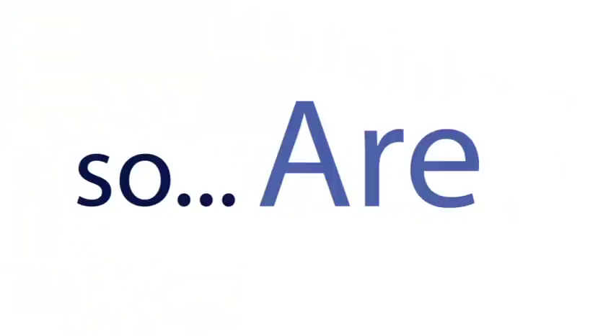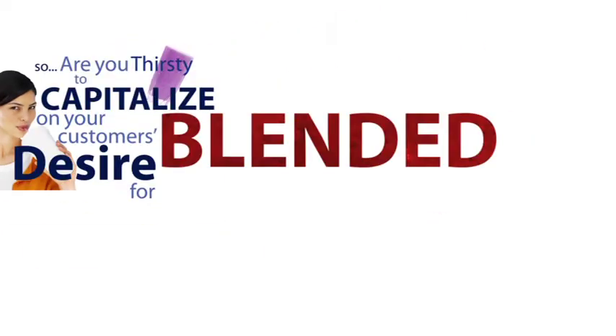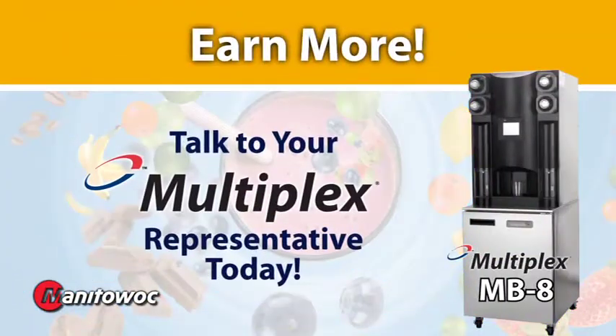So, are you thirsty to capitalize on your customer's desire for blended beverages? No problem. Talk to your Multiplex representative today about how quickly you can be earning more with the Multiplex MB-8 Blend-In Cup Blended Beverage System from Manitowoc Food Service.